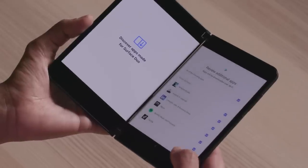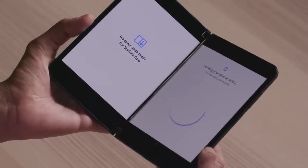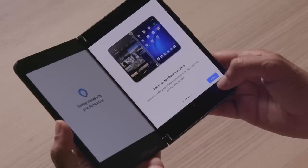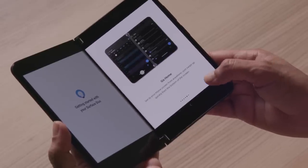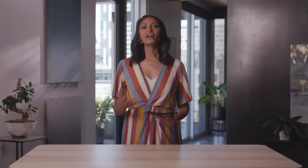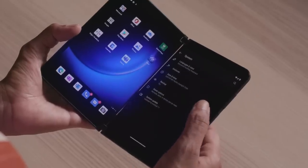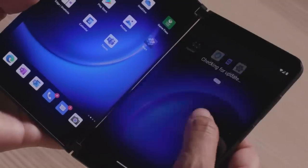Then you'll be asked if you want to install more apps and set some final preferences. Right before the setup completes, you'll be guided through a quick set of tutorials showing you the basics. And you're all set! After you're up and running, if you want to check your Duo 2 has the latest updates, go to Settings, System, and System Update to check for over-the-air OS updates.